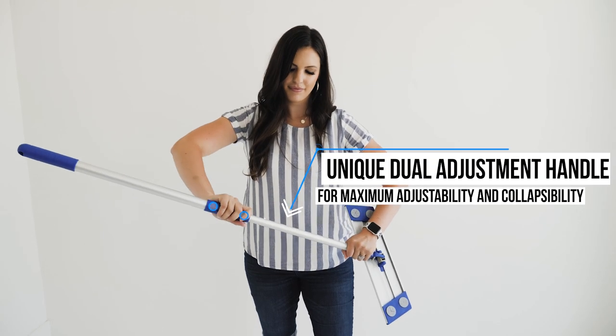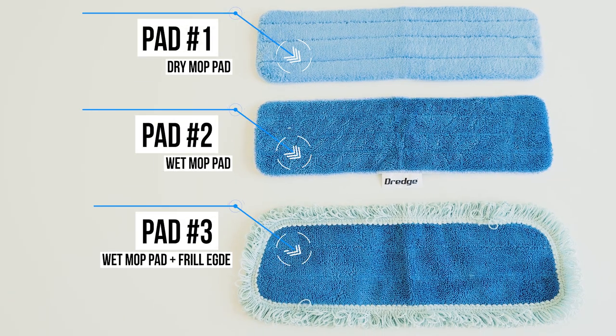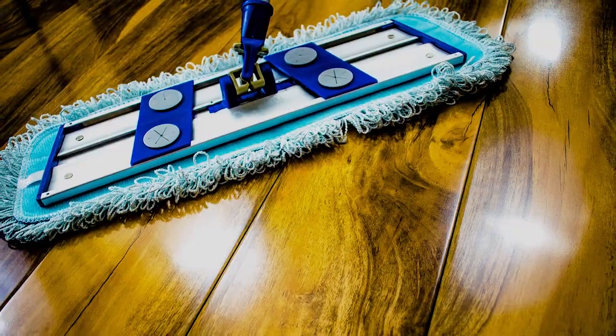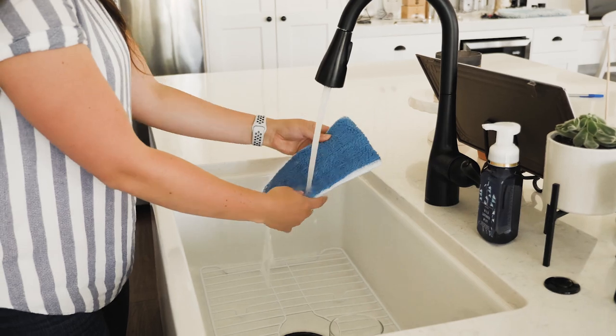Assembly is simple and quick. In a few seconds you are ready to go. The Dredge Mop Kit comes with three types of purpose-built microfiber pads that get you professional results on your hardwood, tile, and laminate floors. Mopping your floor couldn't get any easier than this.